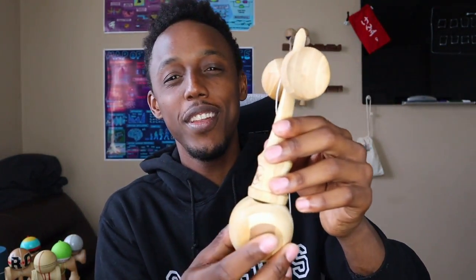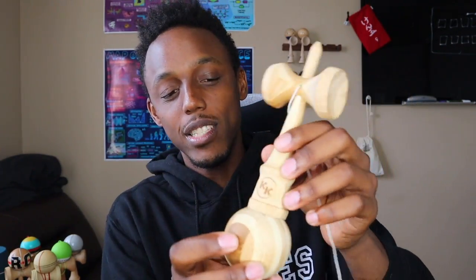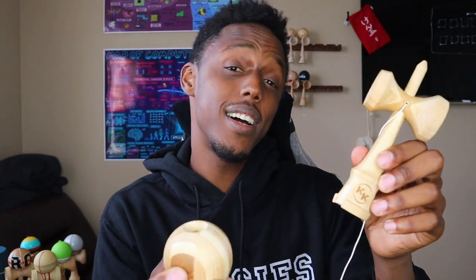For example, this trick here is called a lighthouse, where the tama sits underneath the ken and you balance it — and if you look at it this way it kind of looks like a lighthouse. As you can see I'm already having trouble keeping the balance, because it's just wood on wood. There's nothing to grip, no grain, no paint to make it stick. That stickiness of the paint is the concept that helps new players land tricks like a lighthouse.